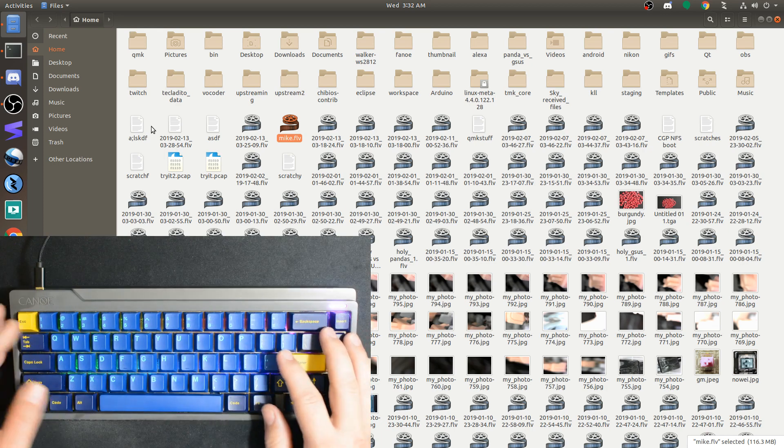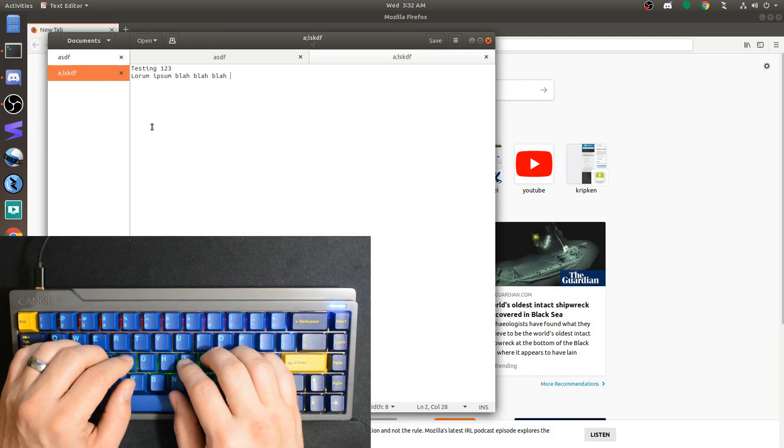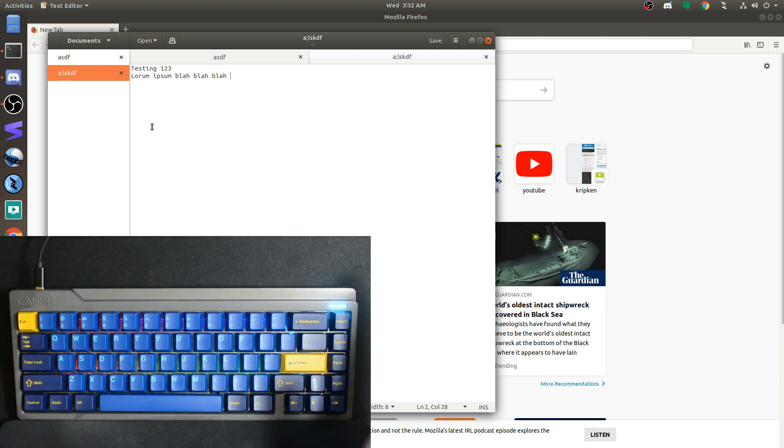This is really nice for me because otherwise I'd have to do function, Alt, 4, which is a lot more cumbersome. Hopefully that was informative and you'll find these features as useful as they've been to me. QMK is a really cool firmware — you can do a lot with it, it's really well documented, and I hope you have fun with it.